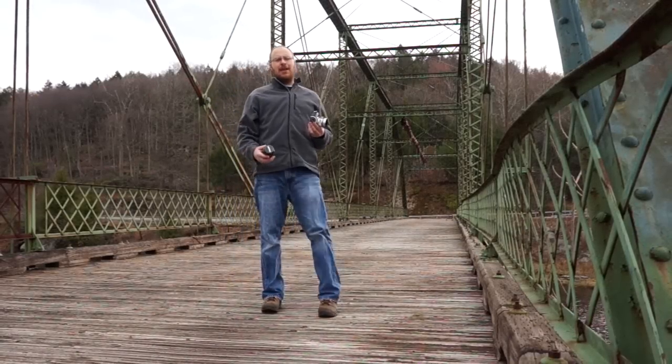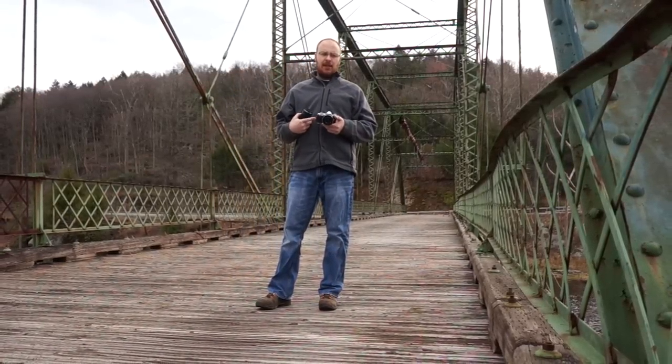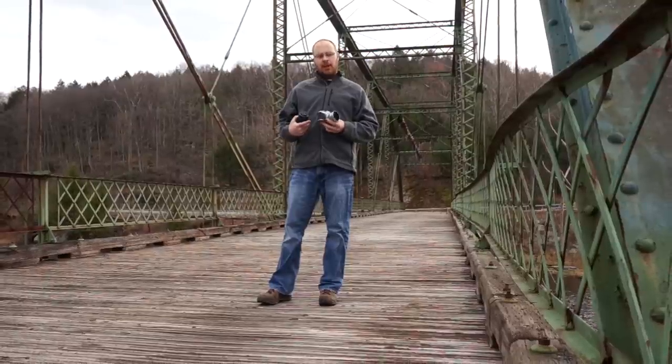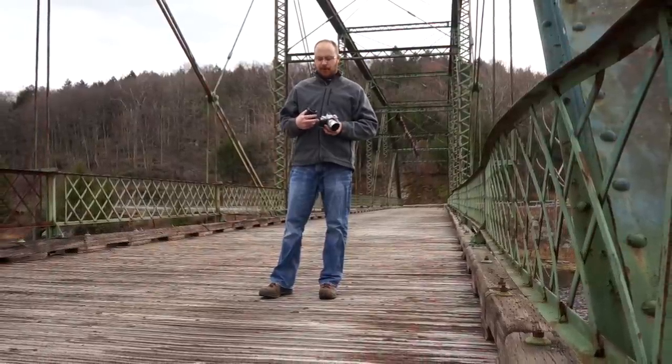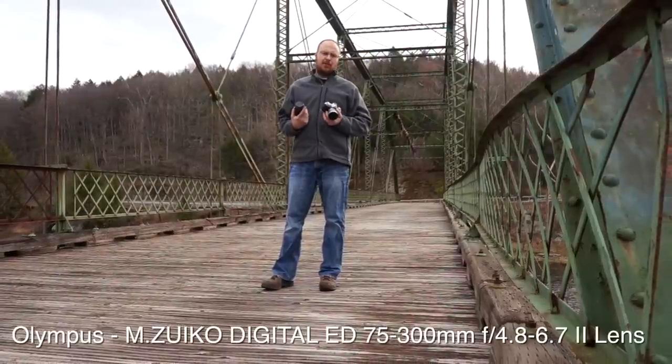Hey guys, what's going on? It's Jay from Sony Alpha Lab, and what I got here is the Olympus OM-D E-M5 Mark II. It's a micro four-thirds mirrorless camera, and it's pretty much direct competition to the Sony mirrorless cameras, which I normally review.